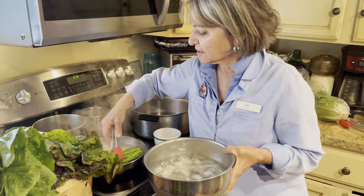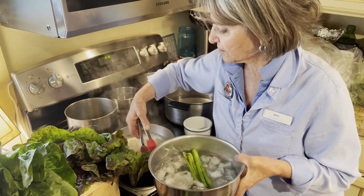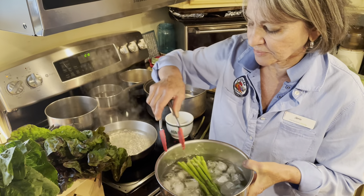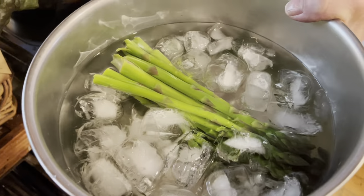Blanching is just two minutes, and you need to be ready with a bowl of ice water to submerge the asparagus to stop the cooking, and then we can turn off the pan.